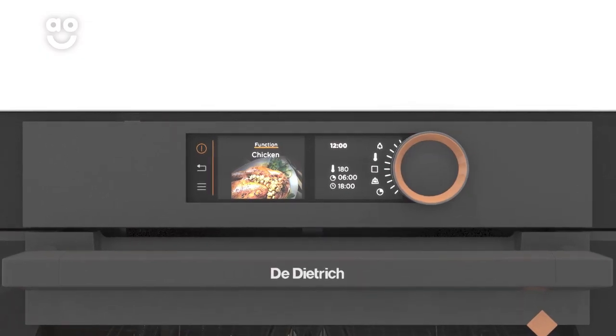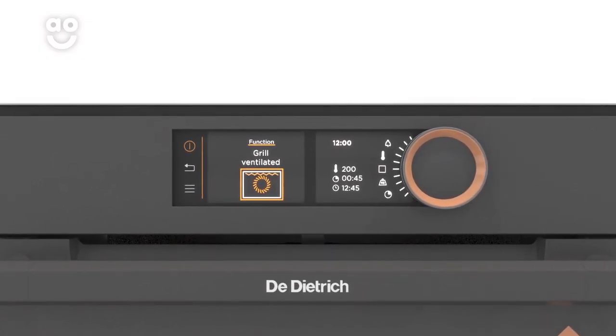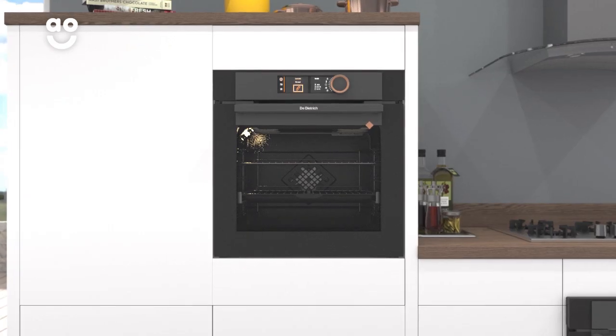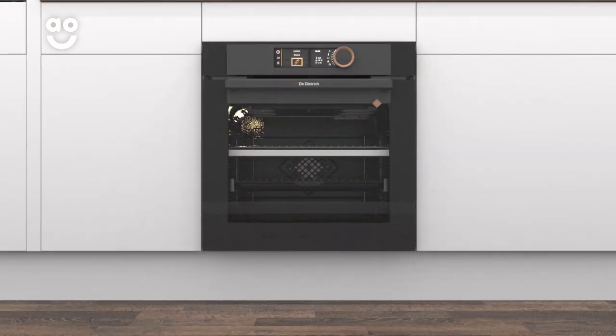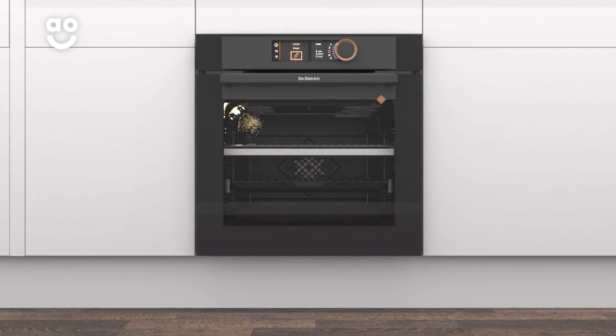It's also a multifunctional oven, with great functions including a fan grilling and dough proving setting. It can either be built into your kitchen at eye level or under a worktop, so there's no need to measure as it will fit in a standard oven housing unit.